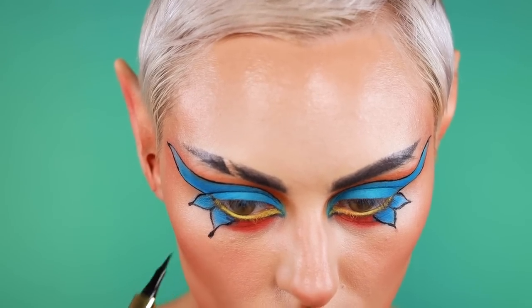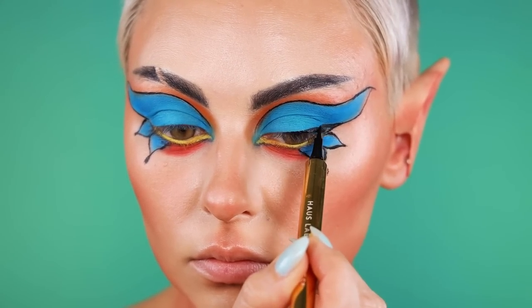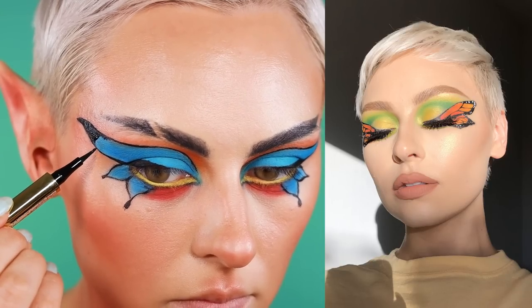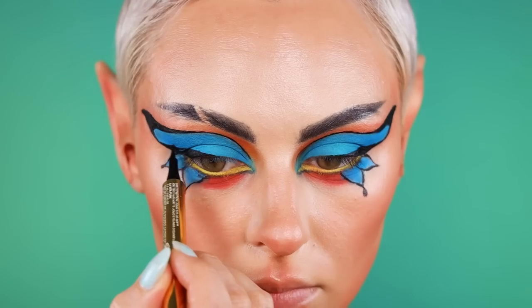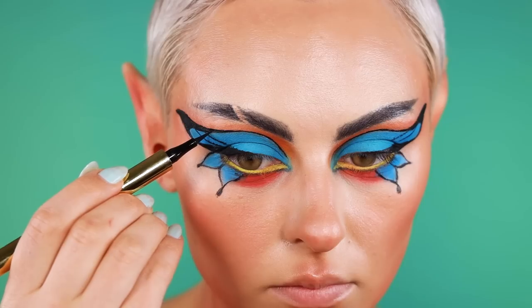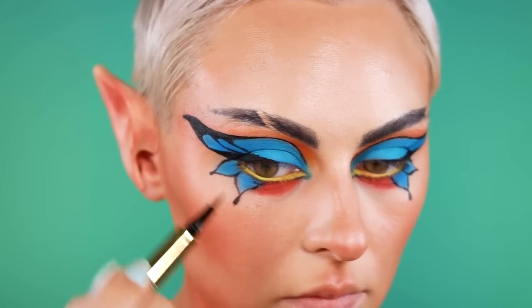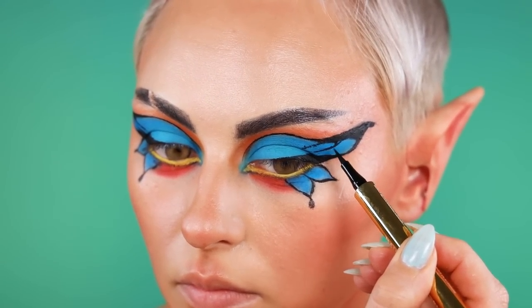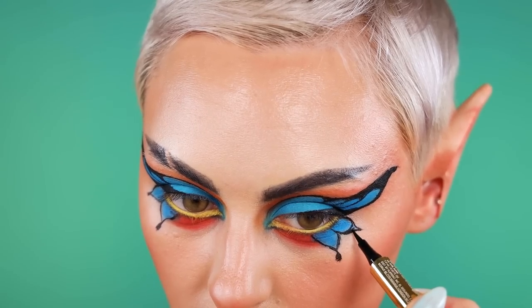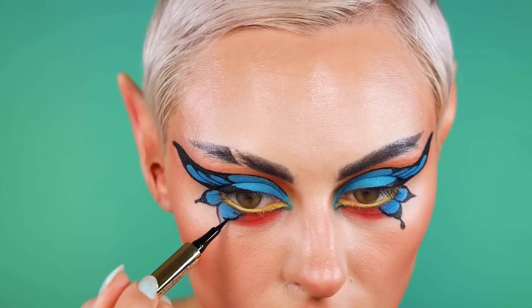Butterfly eyes are probably some of my absolute favorite looks. I did one a while back — I think just on TikTok — it was the first time I'd ever done it and it was so beautiful, I loved that look so much. Butterfly eyes are just probably one of the best creative looks ever.